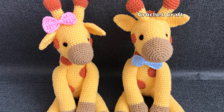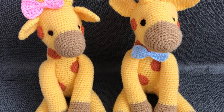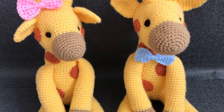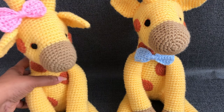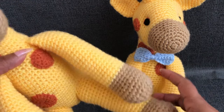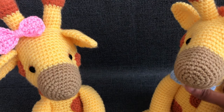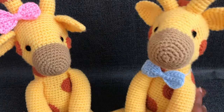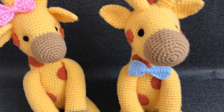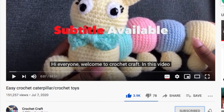Hi everyone, welcome to Crochet Craft. In this video I'm going to share with you how to join this giraffe step by step. I hope you will love this video. If you like this video, please thumbs up and share, and comment down below when you finish this giraffe. Don't forget to share with me in our Facebook group — I'll give a link in the description down below. If you're new to my channel, don't forget to subscribe and click the bell icon.